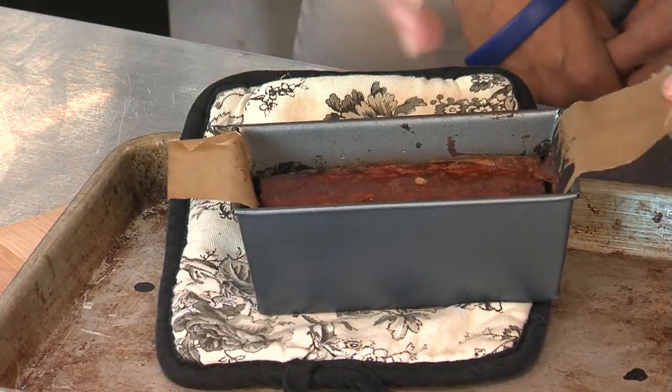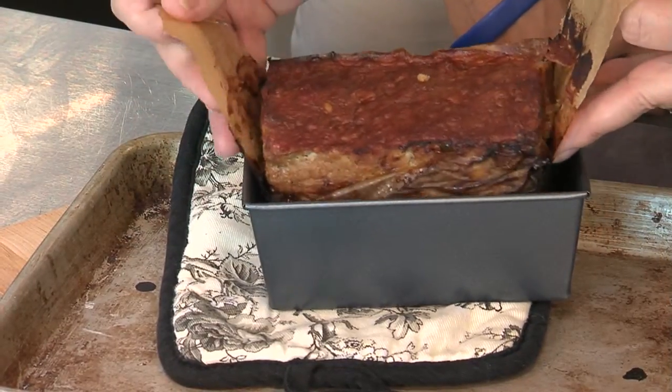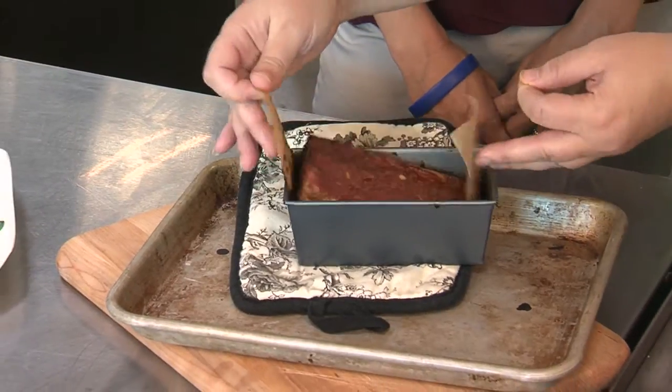We've got a finished meatloaf here. What I did with this one is I lined it with parchment paper so you can lift it out to serve it, or you could just slice it and serve it as well — and it makes for easy cleanup.